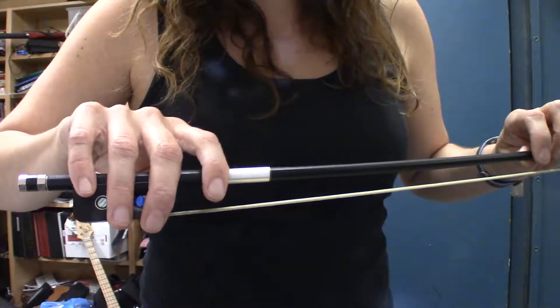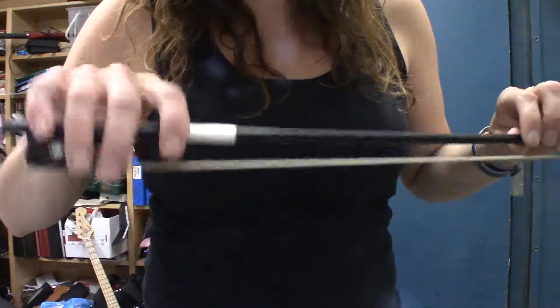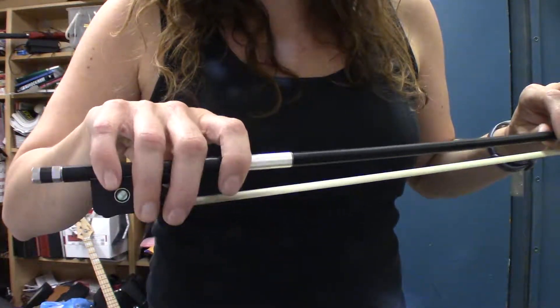And this is what it looks like. It should be nice and relaxed. You can move back and forth like this and wave. That's the cello bow hand grip.